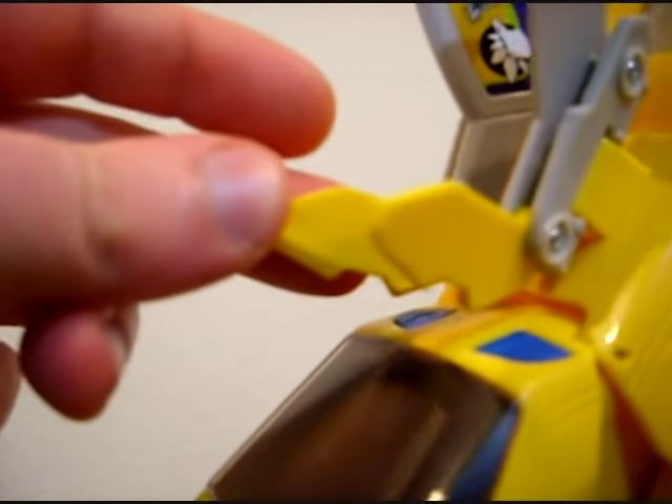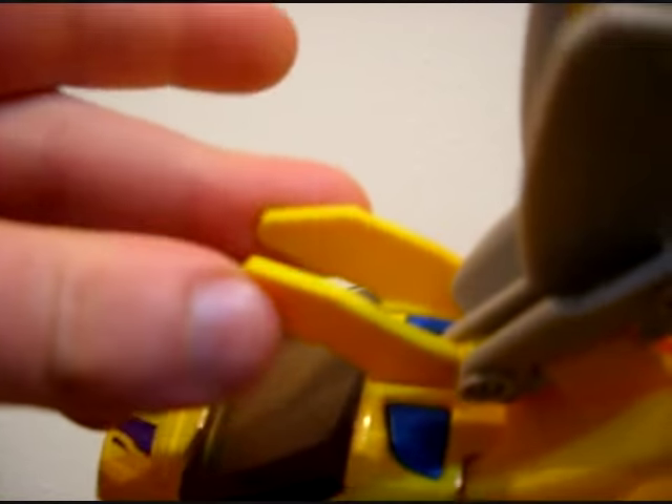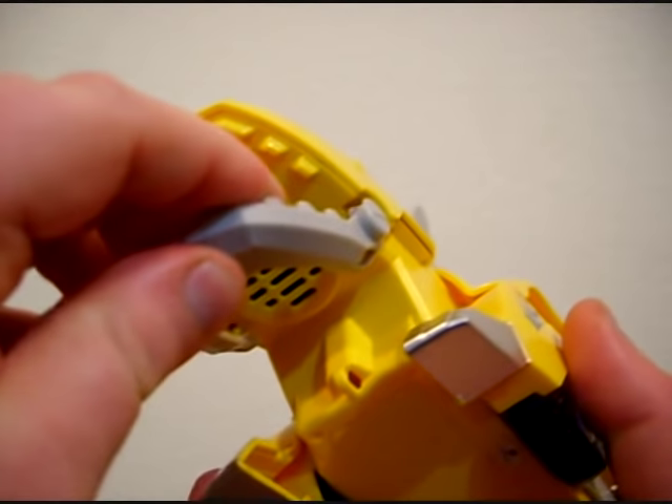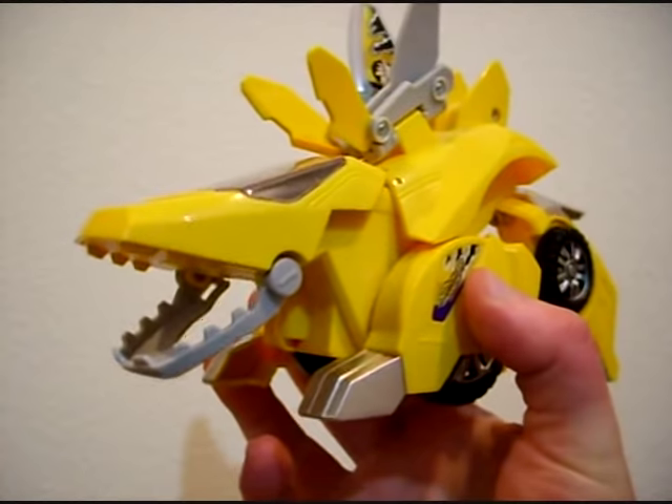Before I forget, these front two bony plates are the only pieces that have soft PVC in them. Everything else, including the jaw, is made of hard ABS plastic.